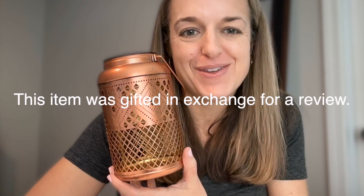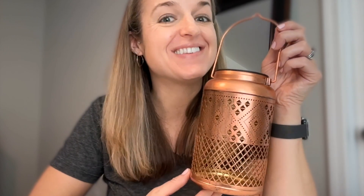I was gifted this item in exchange for my review. This is a solar lantern, and it's actually made to be outside.